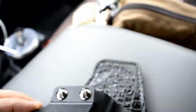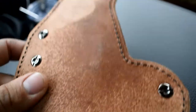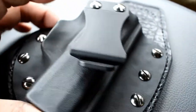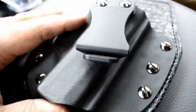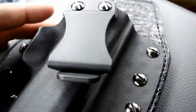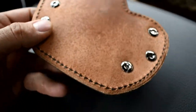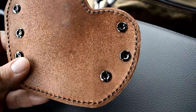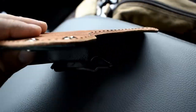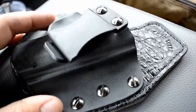I've had this holster for about — I got it in January of this year, so I wear it probably three days a week. I can't wear it at work, so it's had that amount of use. This is basically what it looks like after about four months. It still looks pretty new and I've had no issues with it.